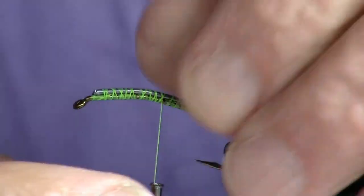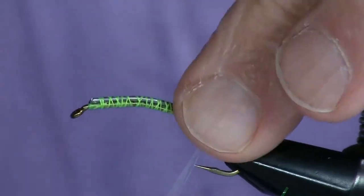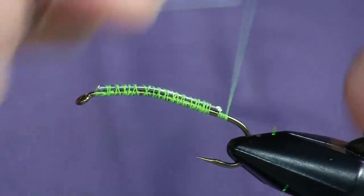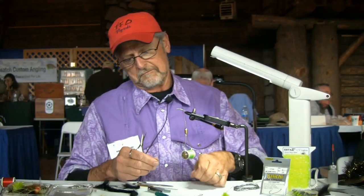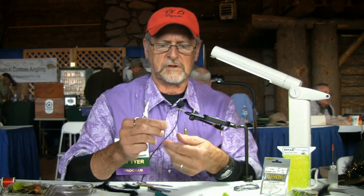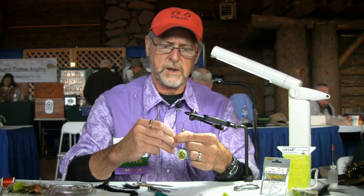We're going to tie this with just one bit of lead on top. Depending on water velocity and the depth of the water that I'm going to fish, I'll sometimes put two or even three bits of lead on top. This is more or less going to represent a crayfish, and crayfish live on the bottom, so I want my hook point to be up so it doesn't hook the bottom.